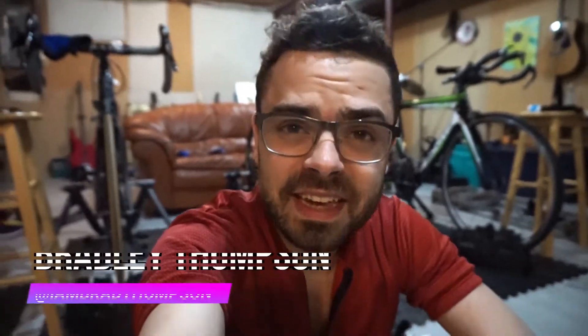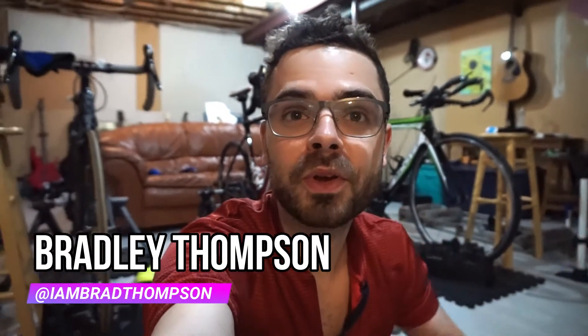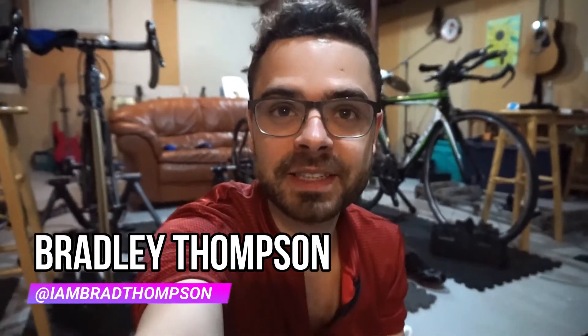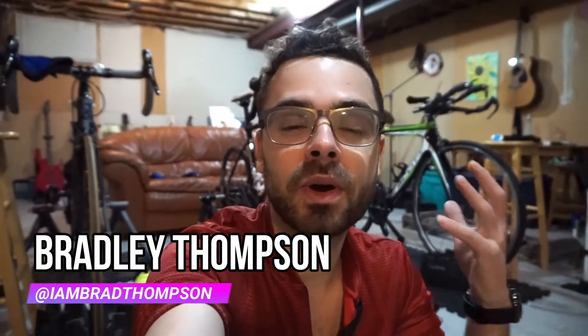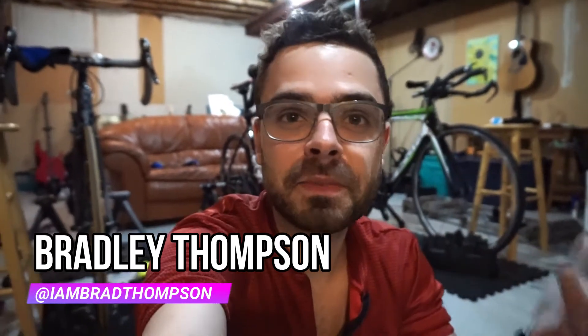Hey, what's up everybody! I hope everybody's doing well today and staying safe and healthy during this very strange time. If you're on the front lines, thank you so much for being incredible — you're making everybody grateful for your contributions. You guys are the best.